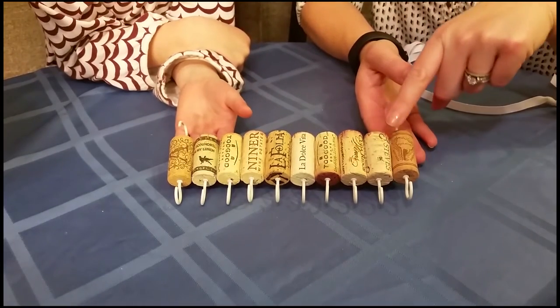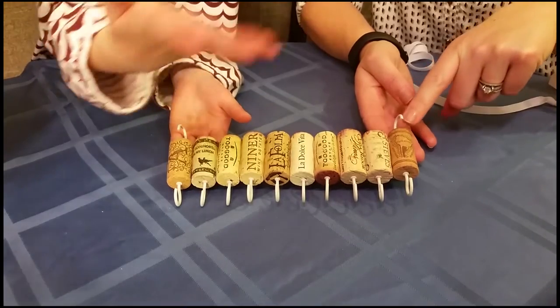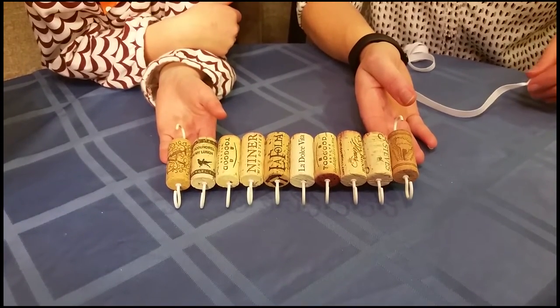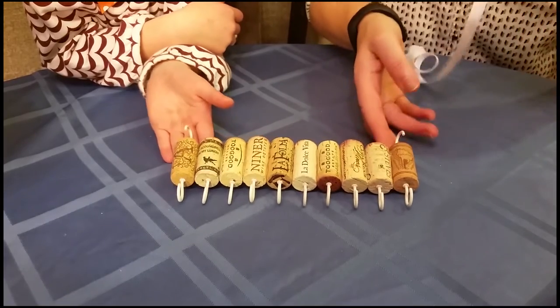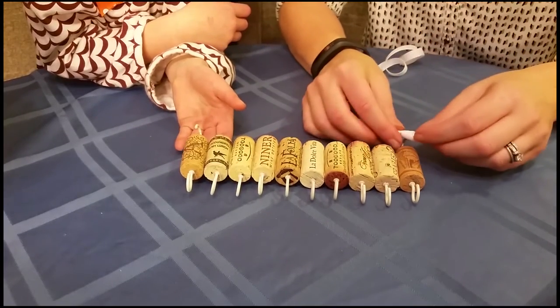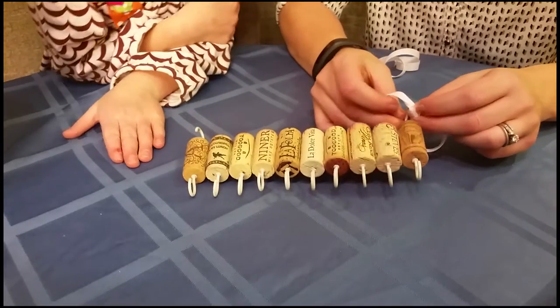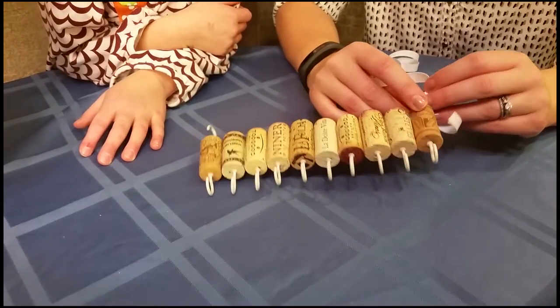Now that all the corks have been glued together, making sure the ones with the two hooks are on the end, they're ready for their ribbon so that we can hang it on the wall. You're going to take your ribbon and tie it to the hooks on the ends.